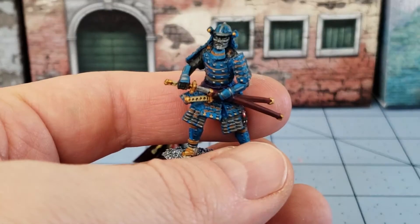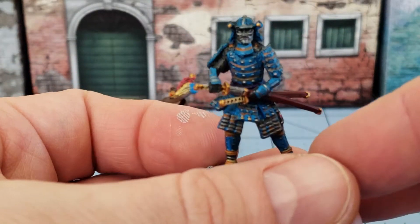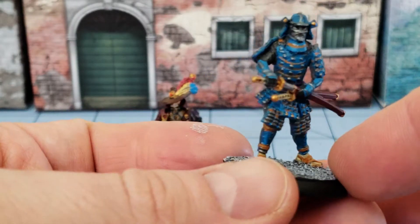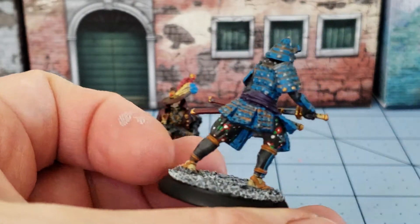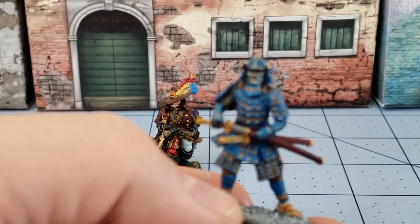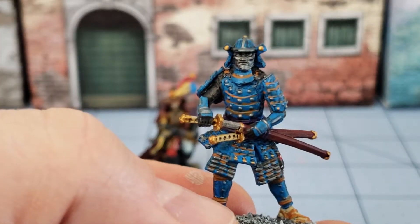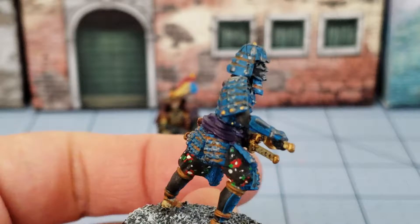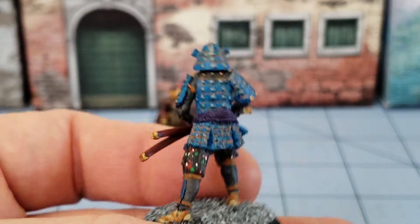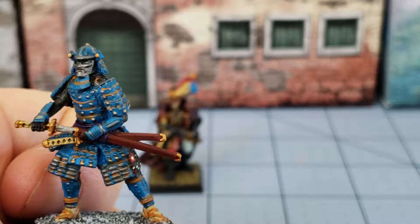This is one of the resin pieces from Flying Frog Productions for Shadows of Brimstone. This was a limited edition samurai model for Forbidden Fortress. He has a face mask — I believe that's the big difference between this version and the plastic one that's going to be included in the box, which I have yet to receive. I tried to do something fancy with his pants, hence the fancy pants.